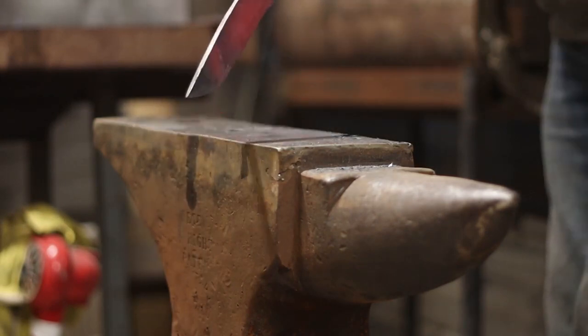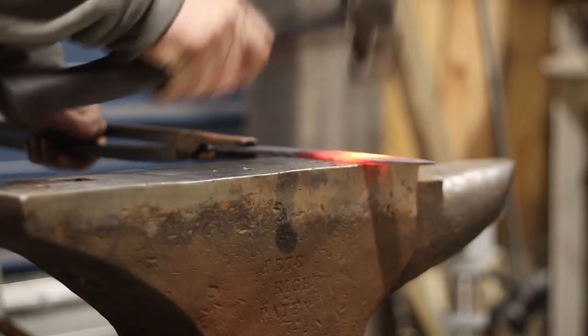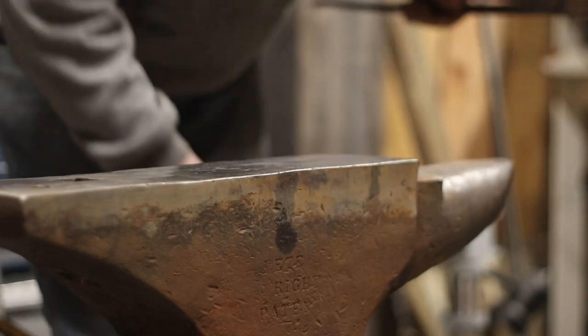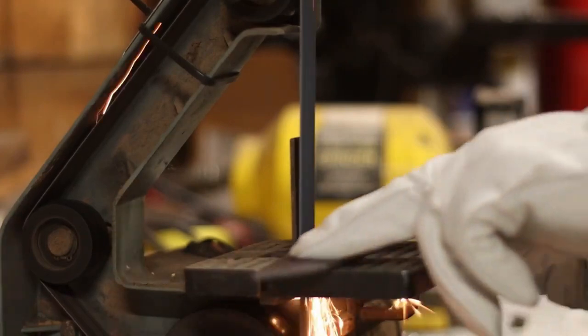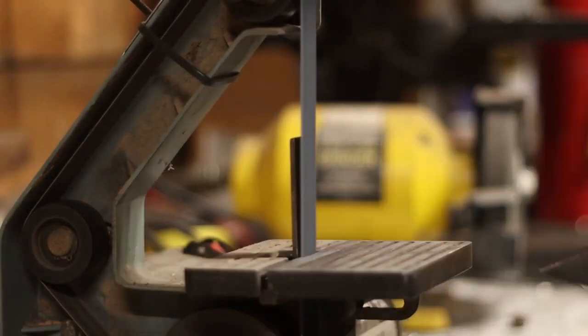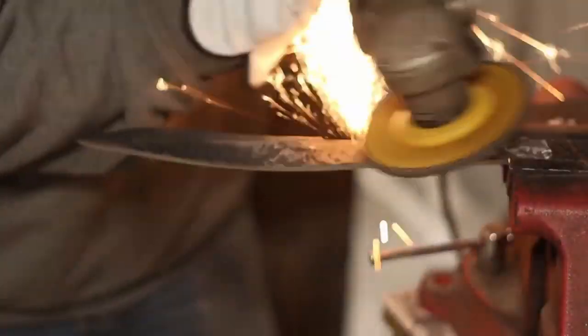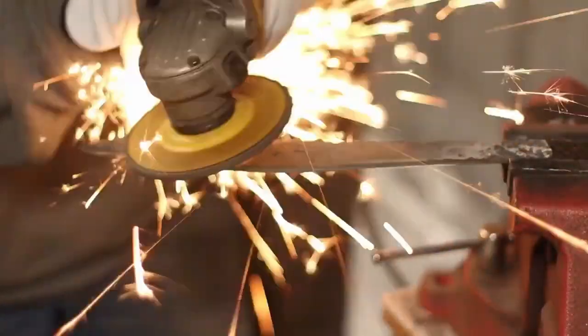I like to make a lot of the stuff I have — it's more affordable and I get a lot of satisfaction out of using a tool I've made. I was going to get into making and selling tools but I just don't have time for everything. A knife is sure handy out in the bush too, I can tell you that.